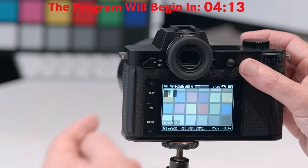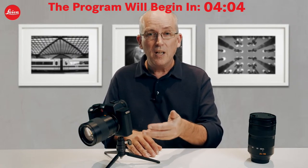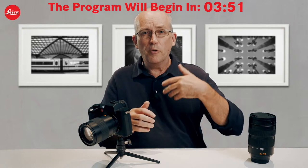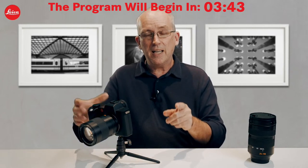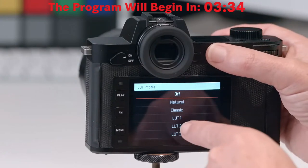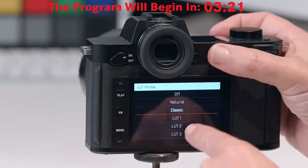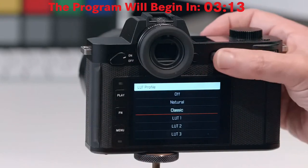With firmware version 2.0, you can put your own custom LUTs into the camera to preview them. You can create LUTs yourself using software like DaVinci Resolve or other applications — creating the actual look you want your footage to look like later, then previewing it as you shoot. I've created a custom button on the front of the camera by long-pressing it and choosing the option to access my lookup table previews. Right now it's turned off, but I can choose natural, classic, or one of three custom slots.